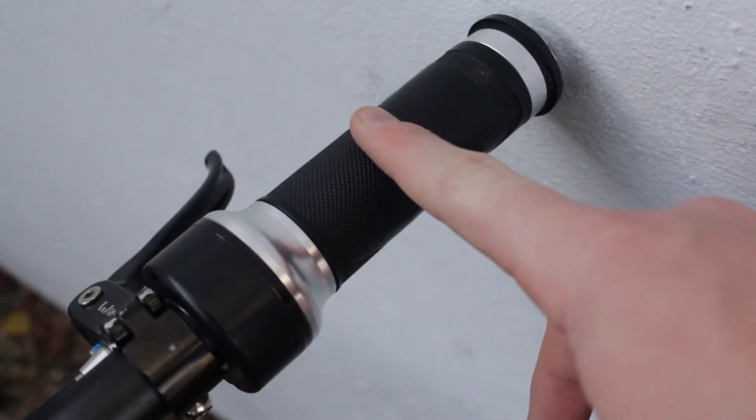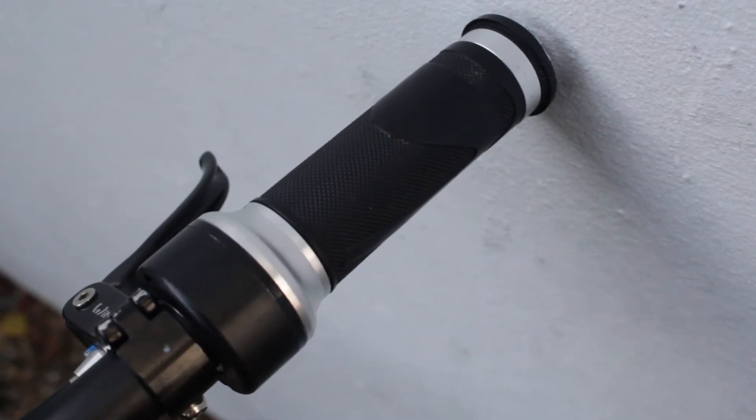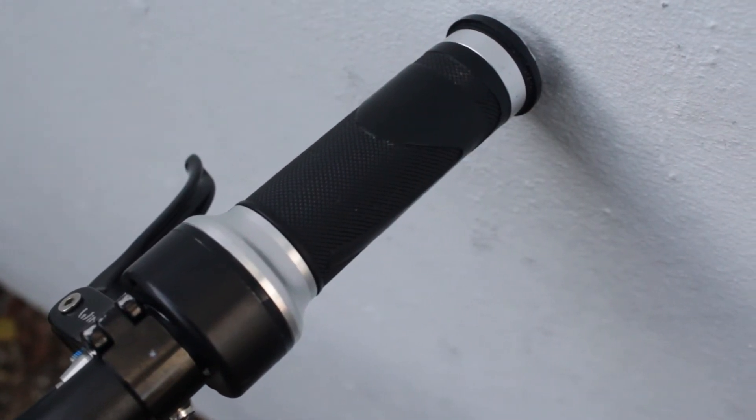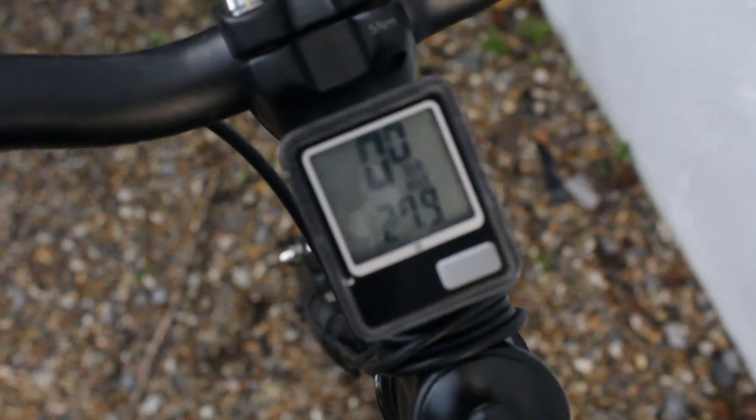I have fitted the twist throttle to the right handlebar, which runs down the frame and into the compartment where I have my ESC. Also at the front I have fitted a bike computer.